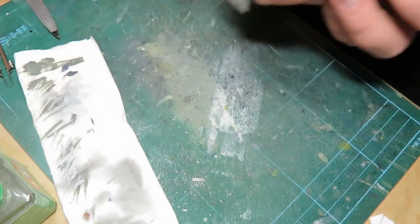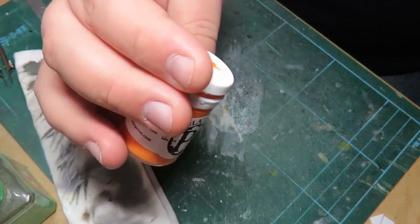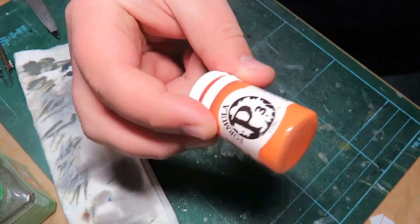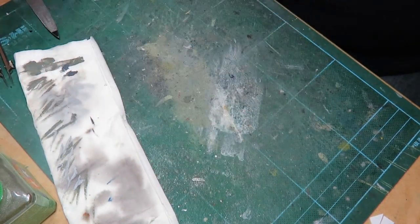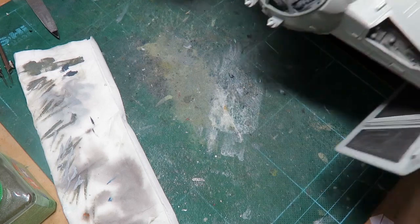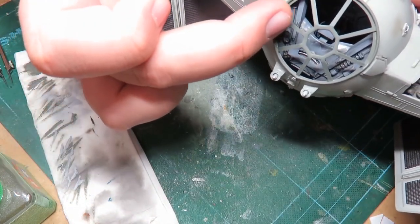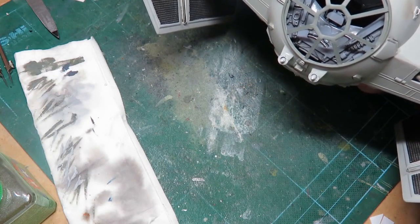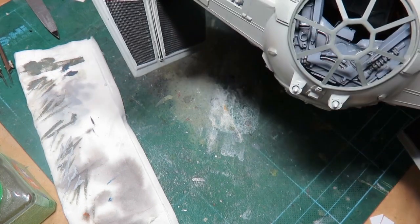I also glued on the two front cannons or blasters, whatever you want to call them. I'm not sure exactly what their designation is - I thought they were cannons. I painted those up gray, and now I'm going to paint the tips. P3 Cador Red Highlight - even though it says red, that's orange. It could be called a red, but at first call I'd say orange. Seeing this on the stand is incredibly cool. I love it - I'm just so happy to have it. I'm almost done.